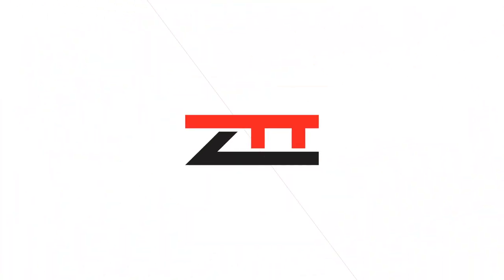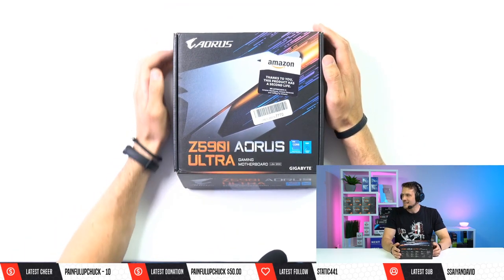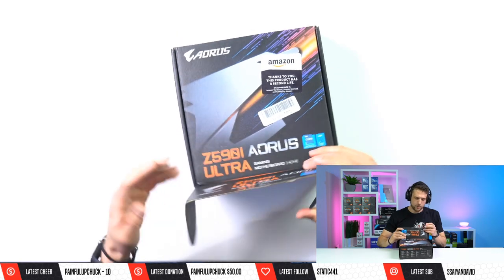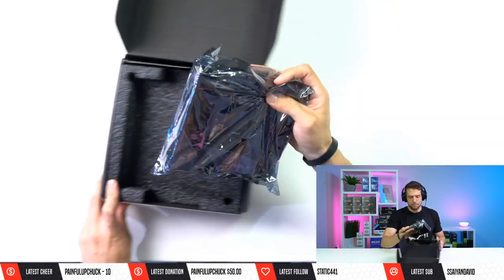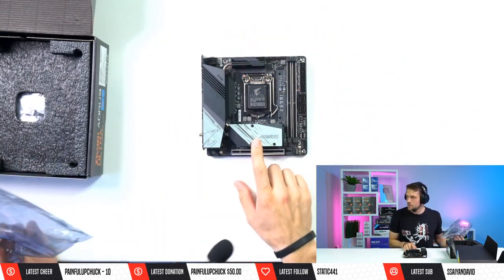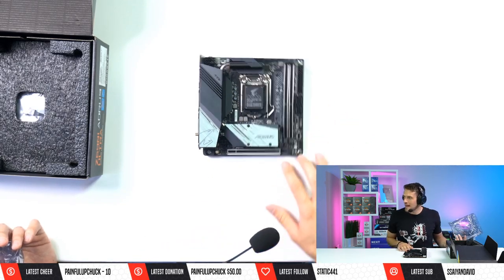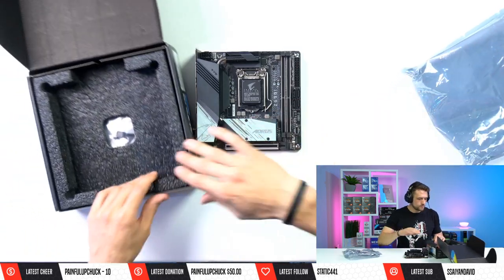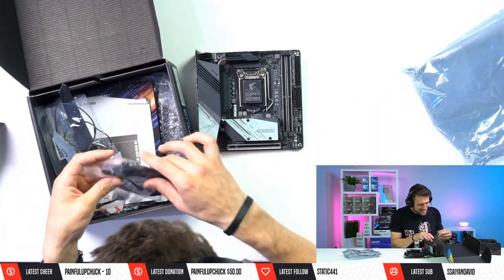Let's begin! First up we have our motherboard — the Gigabyte Aorus Z590I Ultra, LGA 1200, ITX form factor. It's looking beautiful and it fits our color scheme perfectly — black and gunmetal gray right there. Pretty tiny.